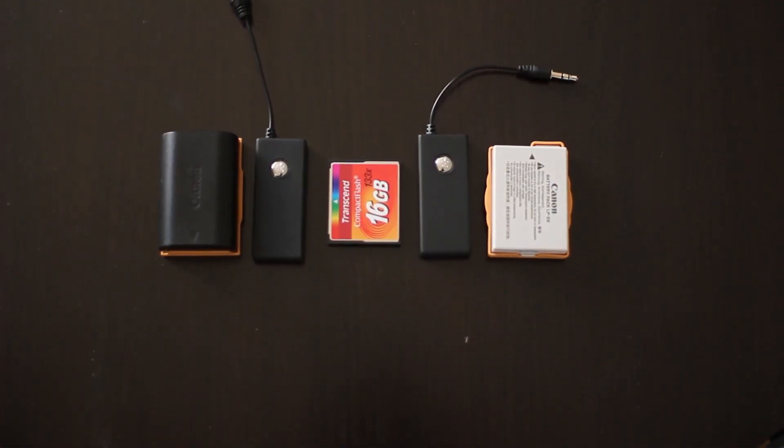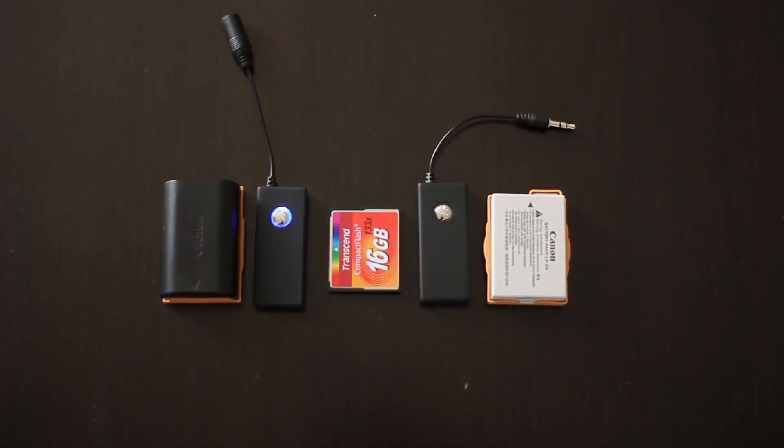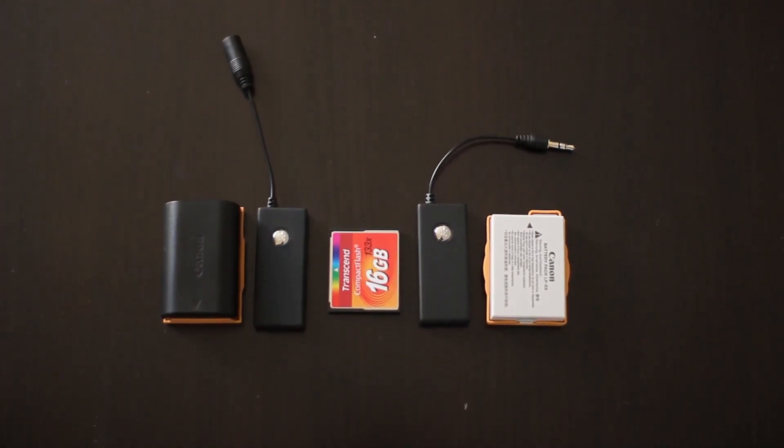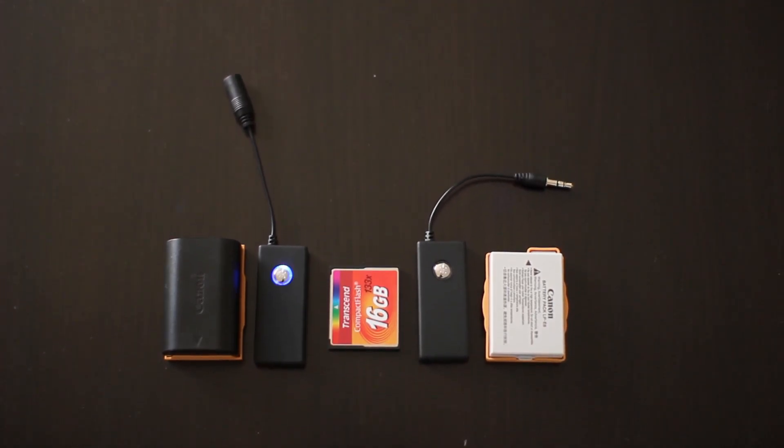Just to give you an idea of scale, here are the Bluetooth units next to a compact flash card and a couple of batteries. They're about the same thickness as the compact flash card and they're not much longer than either of the batteries.